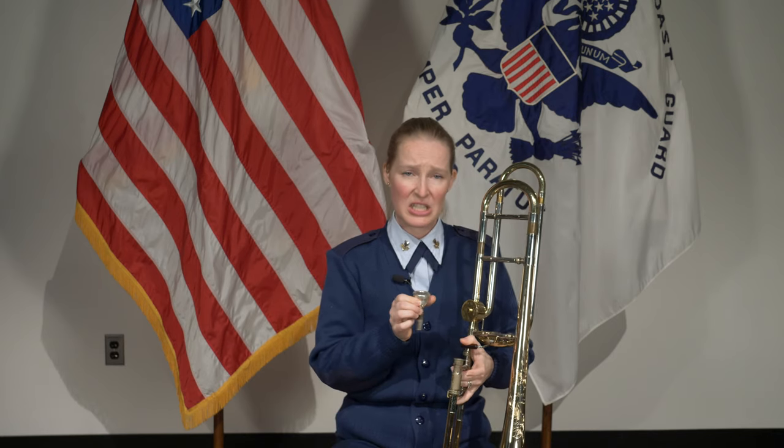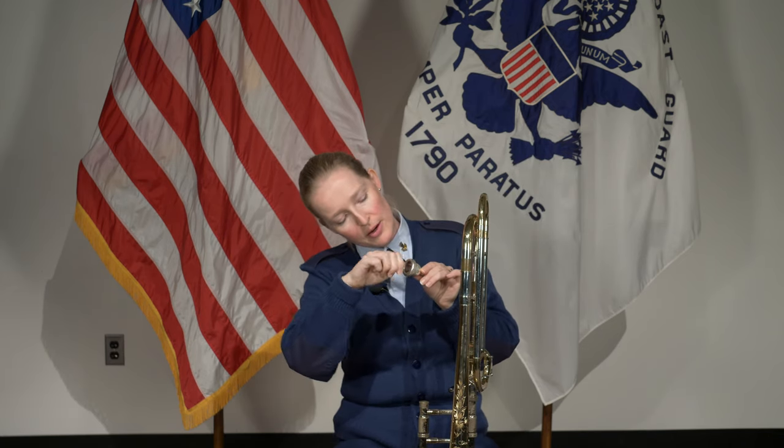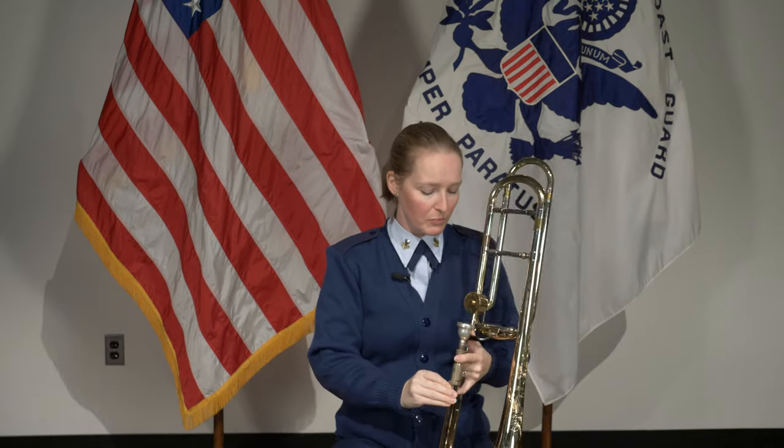Also make sure to wash out your mouthpiece every once in a while — things collect and it gets a little gross. There is a mouthpiece brush that is specifically designed to get all the way down in there, and you can just clean it out in the sink. There's also another tool that can clean the inside of the slide, which you can do every so often, and that will keep your horn in tip-top shape.